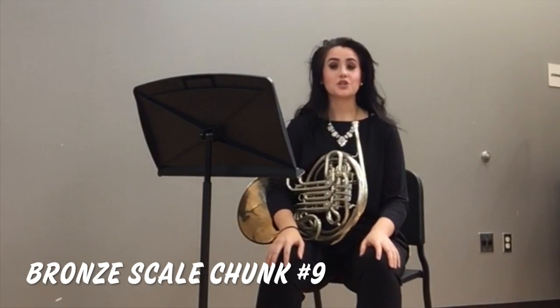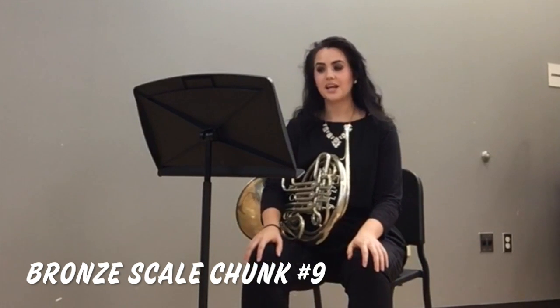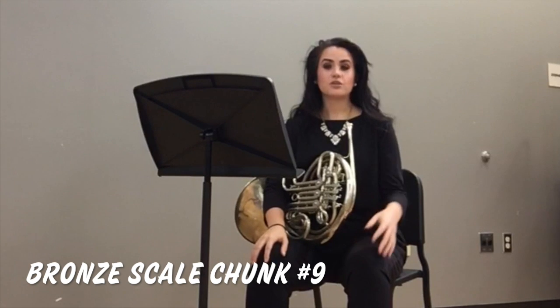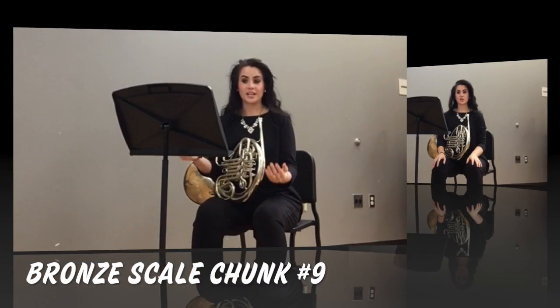Chunk number 9 introduces crescendos and decrescendos for the first time in this series. We want to start a crescendo from a piano dynamic and crescendo all the way to a forte dynamic, then decrescendo back from forte to piano.